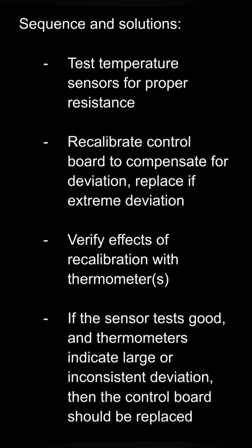If the temperature sensor tests good but you're still experiencing an actual temp variation that's outside the range of recalibration, through a process of elimination that's pointing to the control board, and you would need to replace the control board as your next step. That's not terribly complicated, but it is outside the scope of this video. Most oven temperature deviations are going to be handled with recalibration or replacement of the temperature sensor, so the contents of this video will hopefully help most of you get your issues resolved and get your oven dialed in at the temperature you most often use.